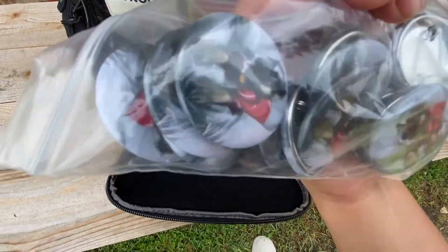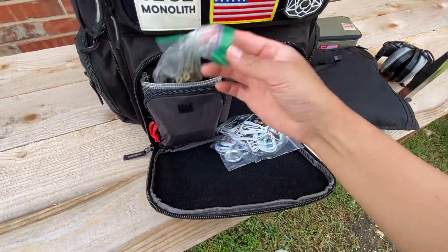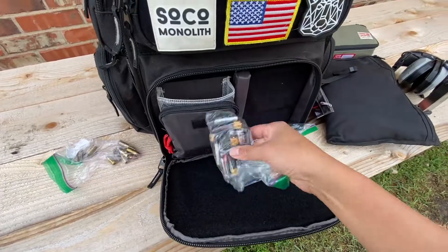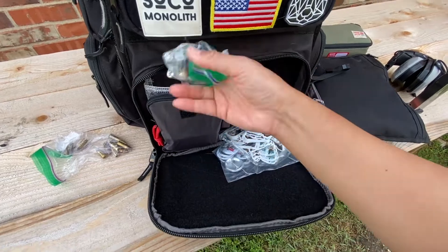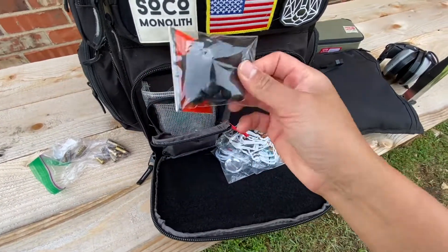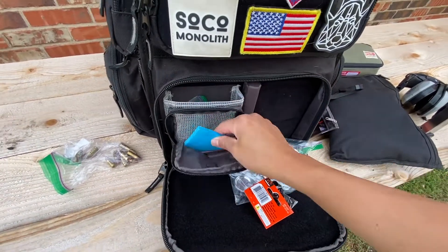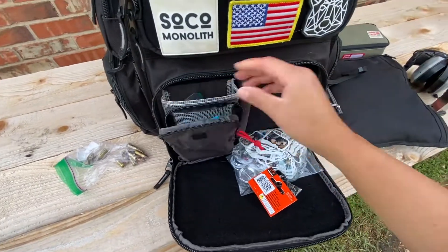In the very bottom compartment I have card stickers and pins, more dummy rounds, and extra batteries for my Walkers. In this little pocket I have extra ear foam bud replacements and a sticky notepad just in case I need to take some notes.